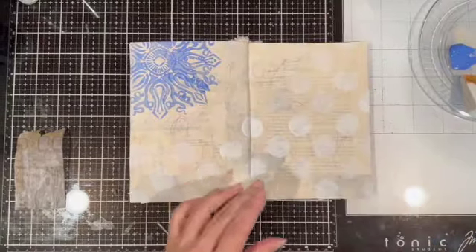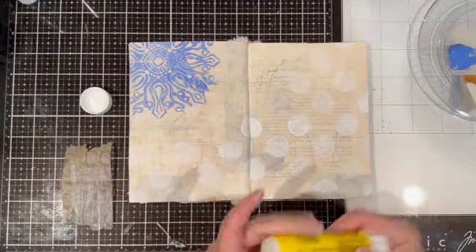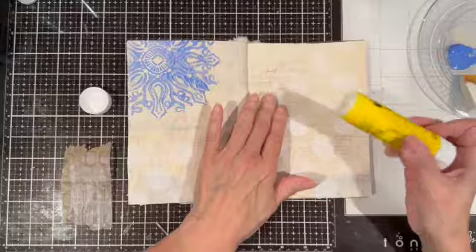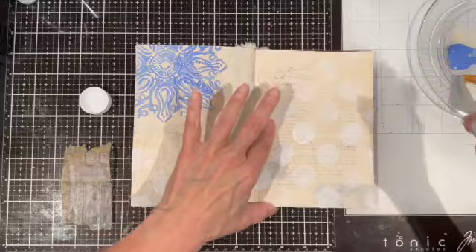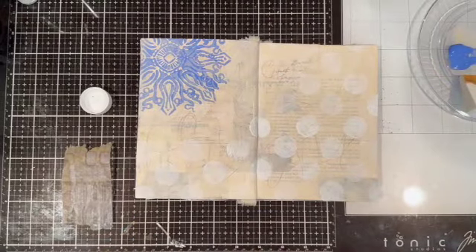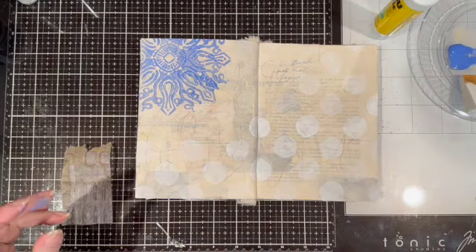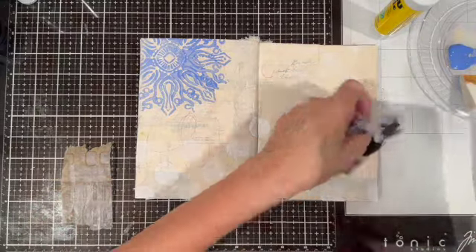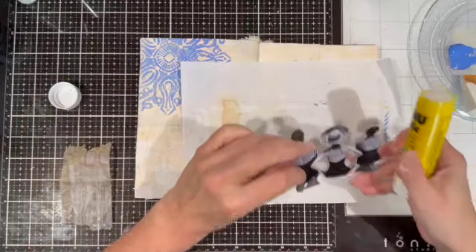Sometimes the edges of tracing paper or any paper I glue down don't always stick, so I just add a little extra glue there. My next step is to glue down the focal image. I'm using my glue stick on the back of it.